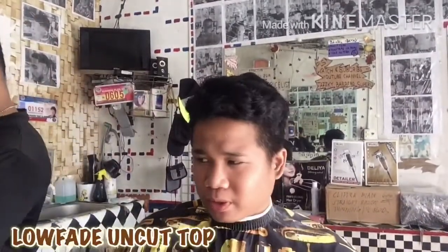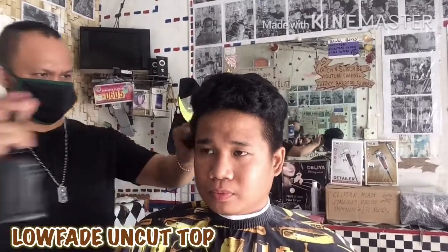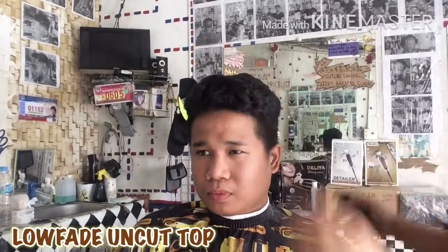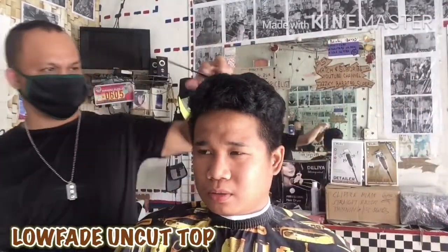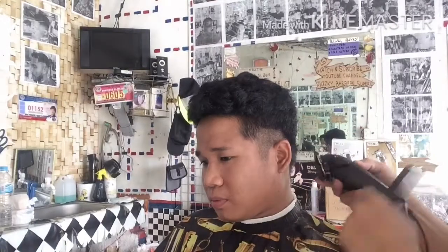This video is brought to you by Kiko. Ito na ang pinakabago nating haircut tutorial na tinatawag na Low Fade Uncut Top.